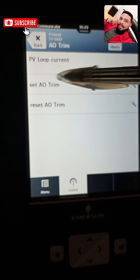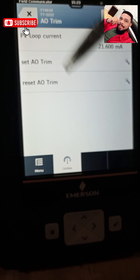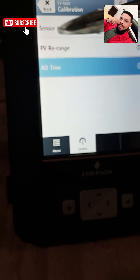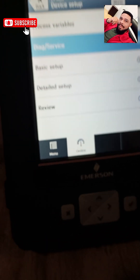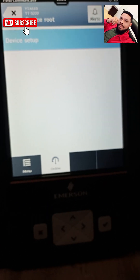If I want to trim the current, I will be needing a reference meter, so I don't intend to do that here. This is how you can navigate to the trim section of your Emerson Trex device.